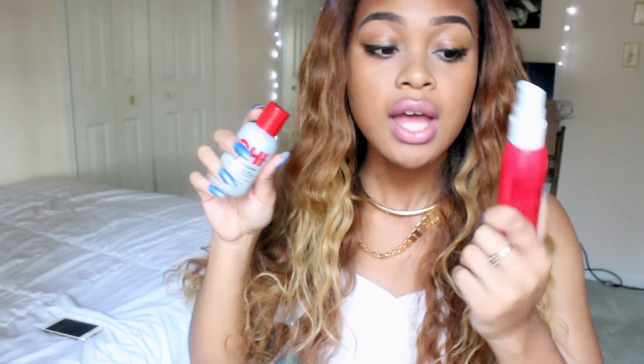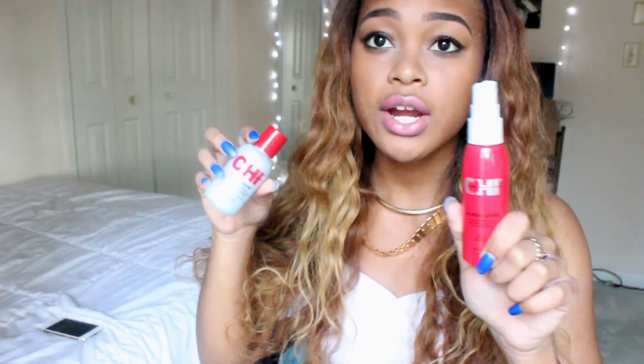I've only had it in for about three weeks so I'm not really complaining too much. I can show you guys the products I use to straighten out my hair. Right now I'm using CHI — I have the CHI 44 Iron Guard, which is a heat protectant, and I have the Silk Infusion, which is supposed to give it a silky finish.